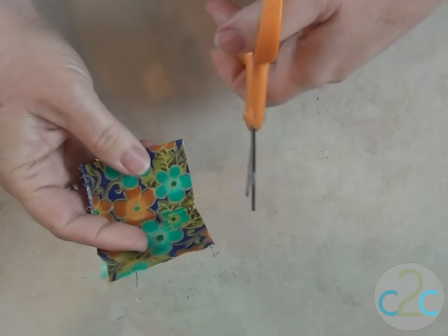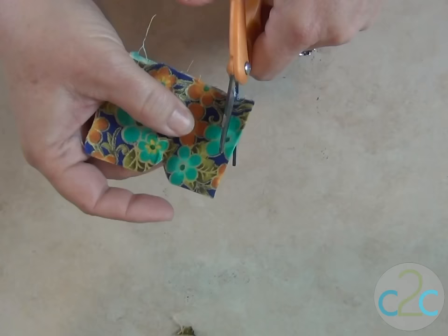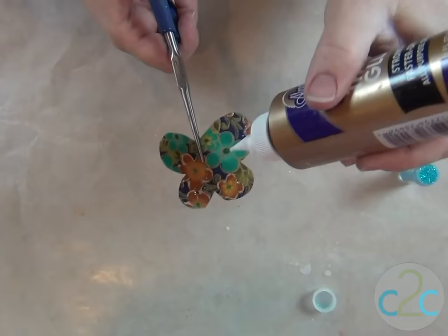I cut the material in half because I wanted to get two butterflies out of this piece of material. So the first thing I'm going to do — this is just freehand — this is going to be my big wing. It's going to be a little asymmetric; that's just the way I like it. So this wing is not going to be as big as the wing on this side. There you have an asymmetrical butterfly.